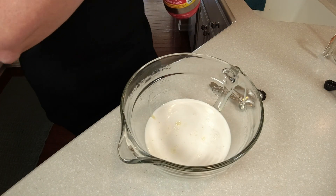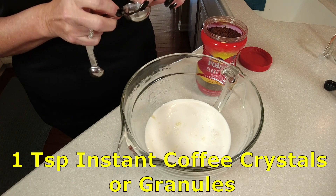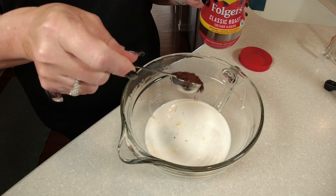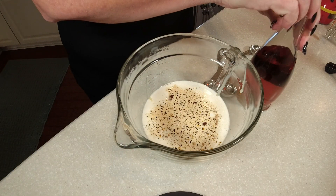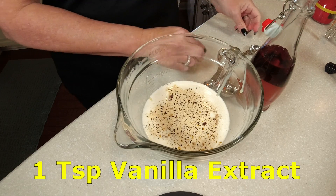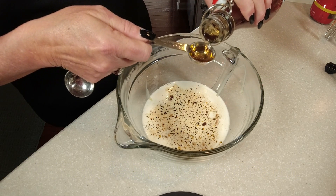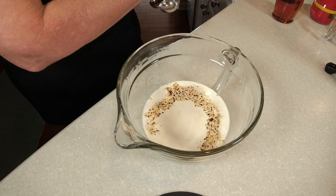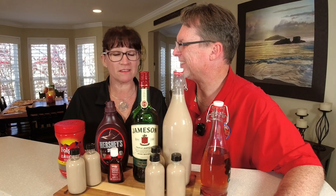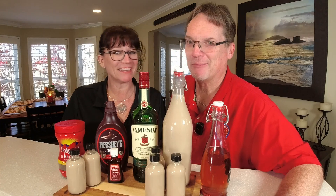Next, add one teaspoon of instant coffee — you can use crystals or granules. If you want a stronger coffee flavor, just add more. Then add one teaspoon of vanilla. We make homemade vanilla on this channel and it really takes this Irish cream over the top, but any vanilla works. You can customize to your liking — one of us is voting for extra chocolate and extra coffee!